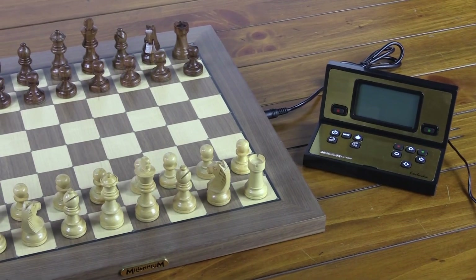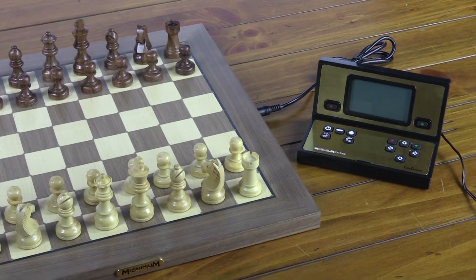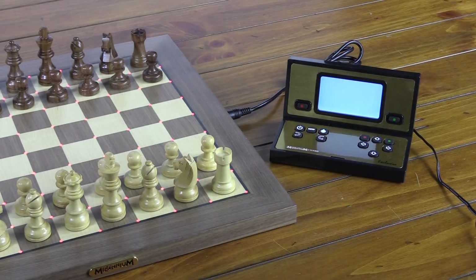Here are a few tips that will help you with your Millennium Chest Genius exclusive. Once it arrives and you get it unpacked, take note of these things. After you've connected the data cable and plugged in the power cable, you'll see the lights come alive on the board and the menu system light up.